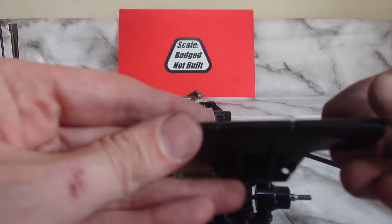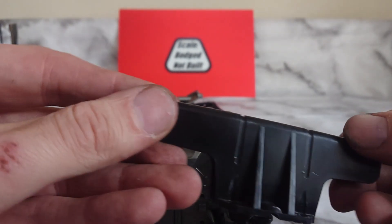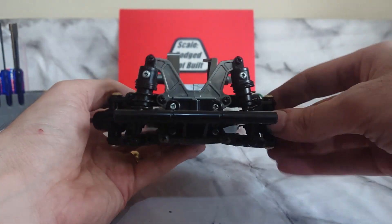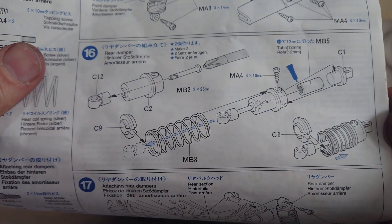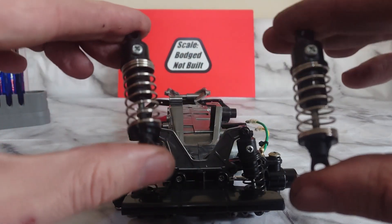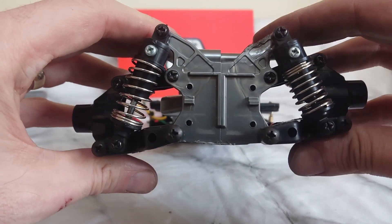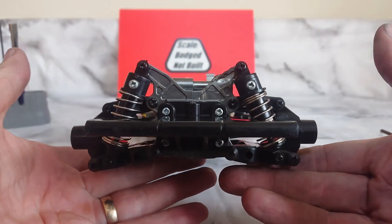Last piece to go on here is a front bumper — as you can see it can only go one way round. There's a slot cut out on the bottom half and that sits over the arms. Next step, rear shocks — same as before, just different colour springs and slightly different length. Same fitted. Same again, rear bumper on that.